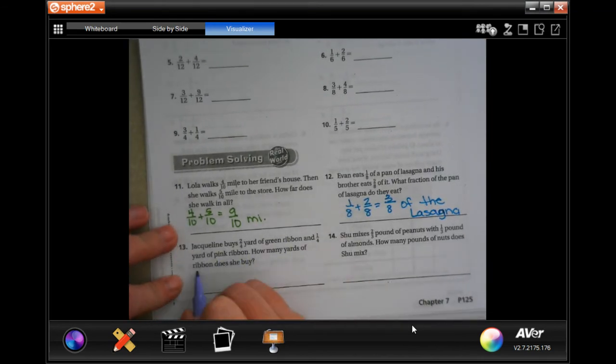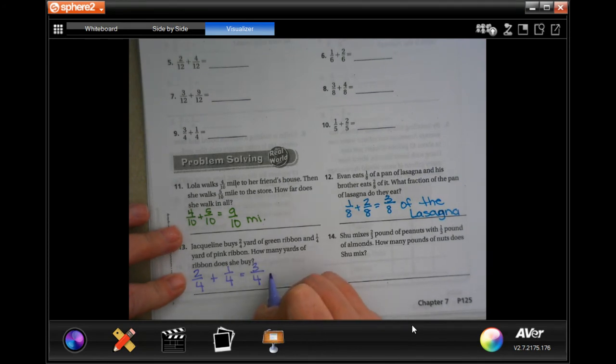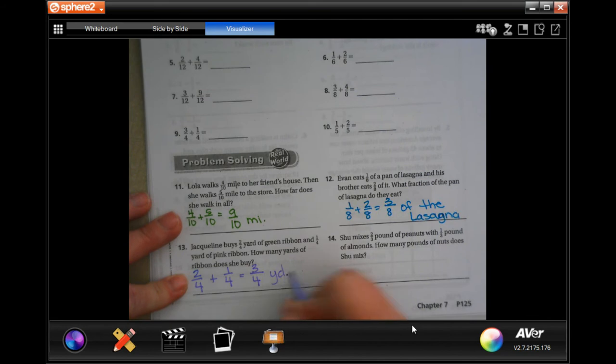Jacqueline buys 2 quarters of a yard of green ribbon and 1 quarter of a yard of pink ribbon. How many yards of ribbon does she buy? Well, the denominator stays the same, 2 plus 1 is 3. Make sure you label it with yards.